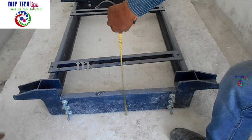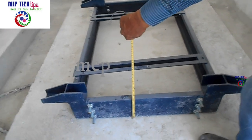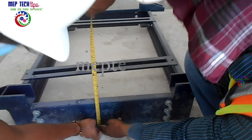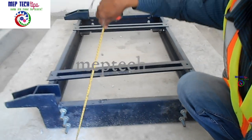Assalamu alaikum friends, my name is Mohamad and you are watching the MP Detective channel. Today I have brought you another video about inertia base — this is Part 2, where we are going to check the progress of the inertia base.